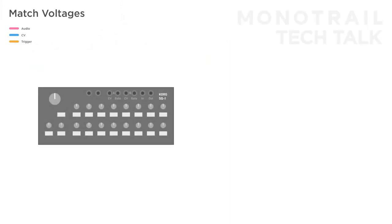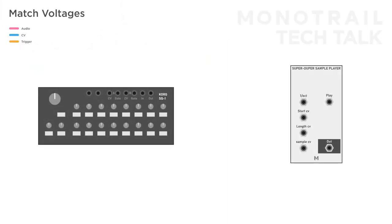By combining a sample player with a sequencer you can create powerful drum loops and patterns. Before we get to the fun stuff though, I have to explain a little technical detail. When you're using a sequencer to manipulate a sampler, you have to make sure the CV output of the sequencer matches the required inputs of the sampler.